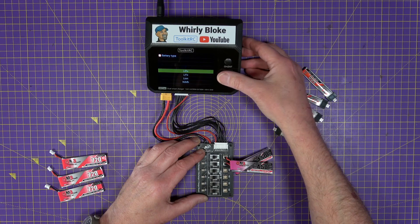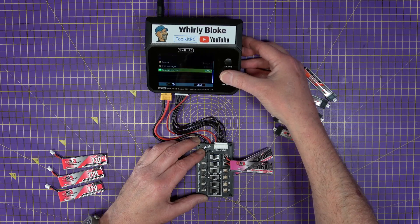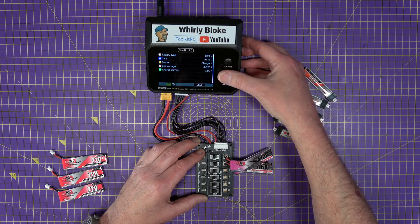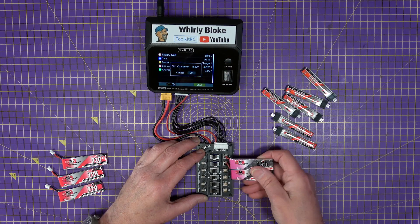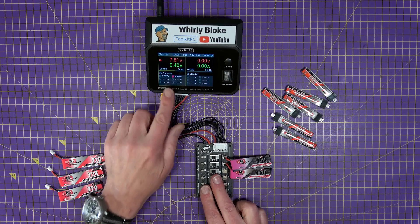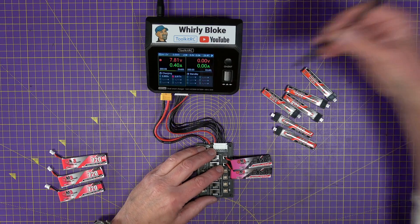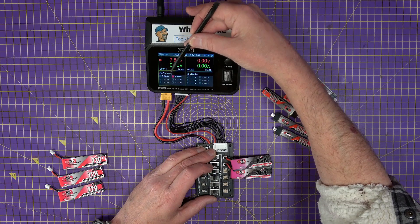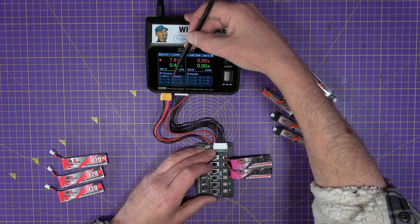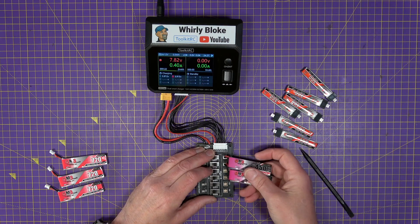We're on high voltage — we don't want that, we want LiPo at 4.2V. The charge current we'll set to 0.4A to be on the safe side, charging to 8.4V total. There we go — you can see the balance charger is doing its thing. The square boxes around the cell count on the display show how hard the balance charger is working, and it's already brought them up close together. These are charging in series.